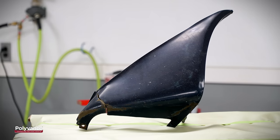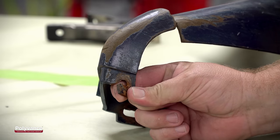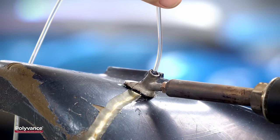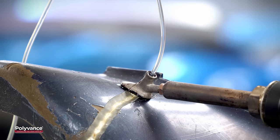Here we have a 1979 Firebird front ground effect that has a 4-inch crack and a broken tab. These older Firebird parts are made of polyurethane plastic. So for this repair, we'll be using Polyvance's airless plastic welder and urethane welding rod.